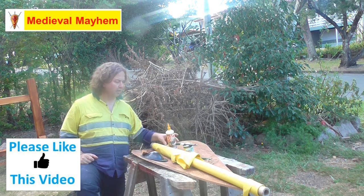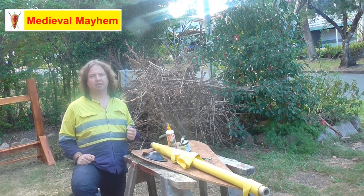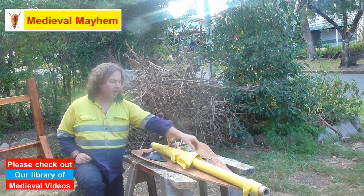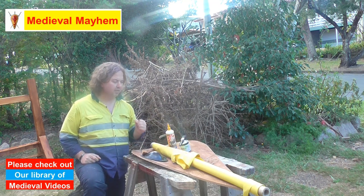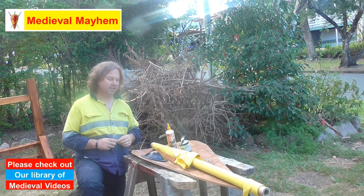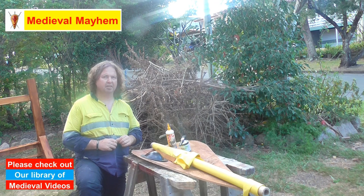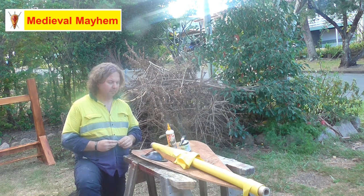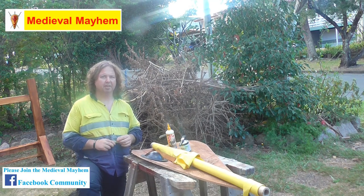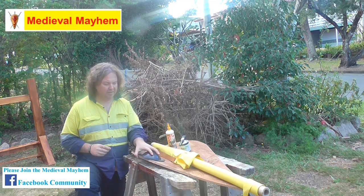This glue is called Sikaflex, it's suitable for interior and exterior use and is absolutely fantastic — I highly recommend it. You're going to need some oil-based enamel paint; this is really important because water-based paint will obviously degrade when it gets wet, so it's not always great for reenactment use. You'll also need a pencil or some kind of marking device, and some leather straps. I would strongly suggest vegetable-tanned leather, a minimum of two to two-and-a-half millimeters thick.